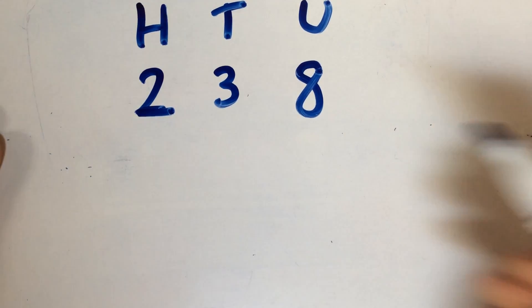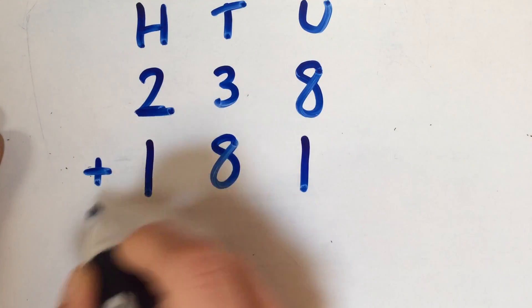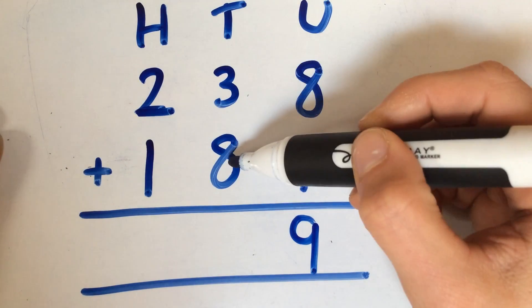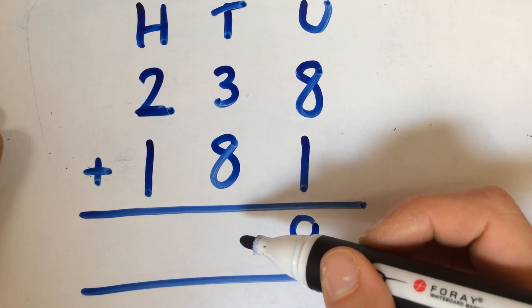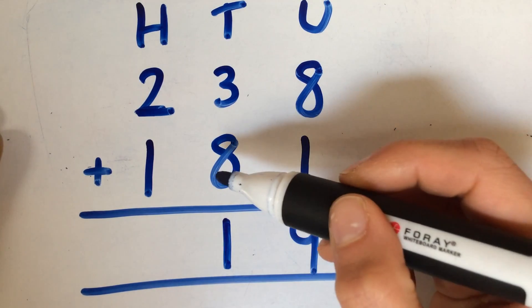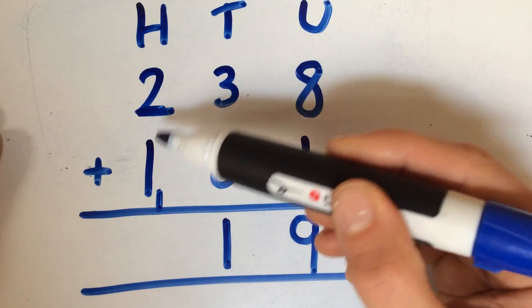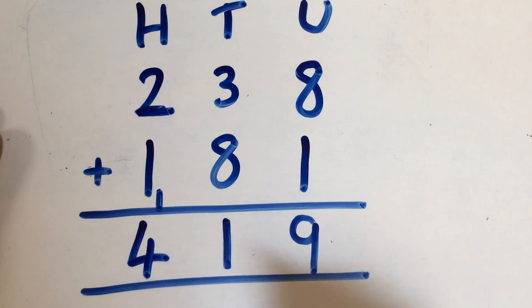In an example where we make an extra 100 — starting with the units, making sure all of our numbers are underneath in the correct column — we've got 8 add 1, which gives us 9. Then 30 add 80, or 3 lots of 10 add 8 lots of 10, which gives us 11 lots of 10, or 100 and 10. So we've got 30 add 80 which gives us 110, which means that the 10 can stay where it is. The extra 100 is taken into the 100s column — either recorded down here or as a little one up here. And now you've got 200 add 100 add the extra 100 that you made with the 10s, which gives you 4. So 419 altogether.